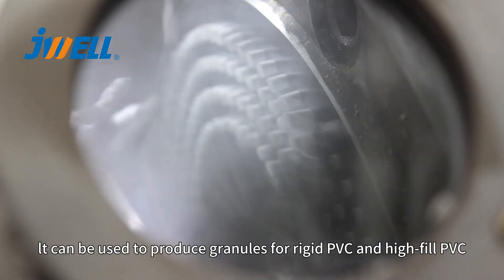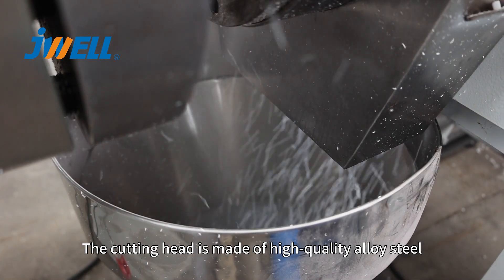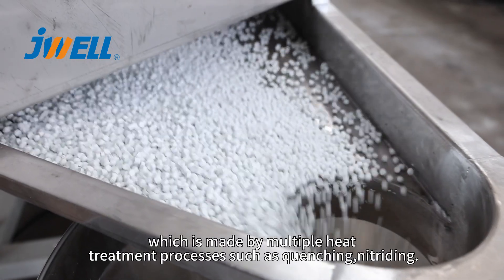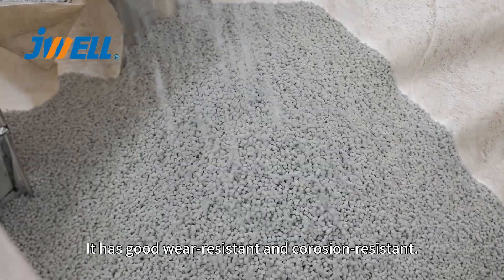It can be used to produce granules for rigid PVC and high-fill PVC. The cutting head is made of high-quality alloy steel, which is produced through multiple heat treatment processes such as quenching and nitriding. It has good wear resistance and corrosion resistance.